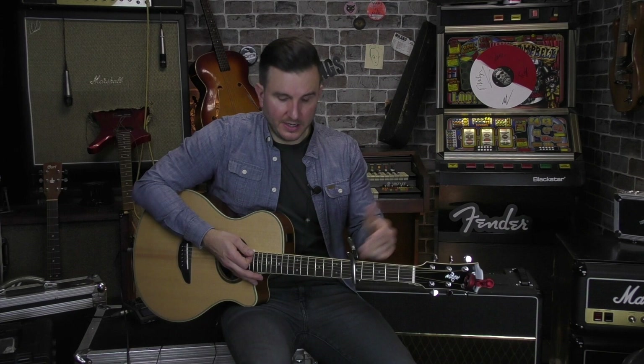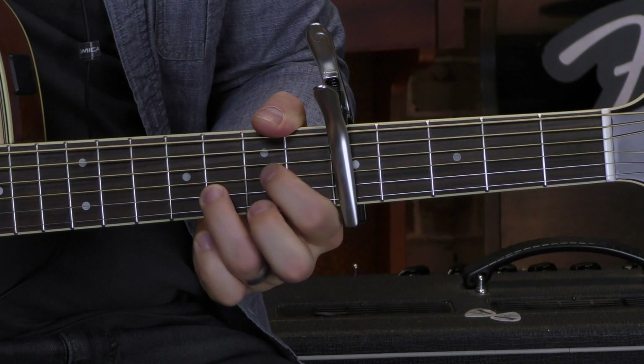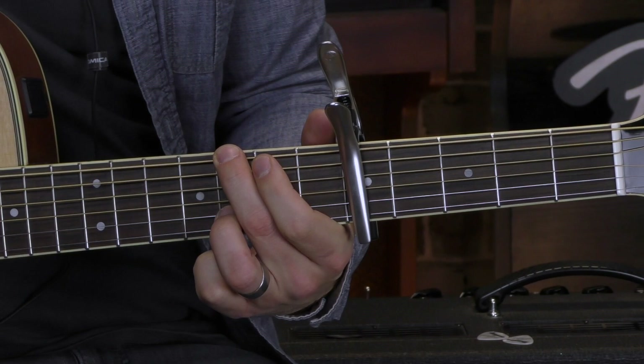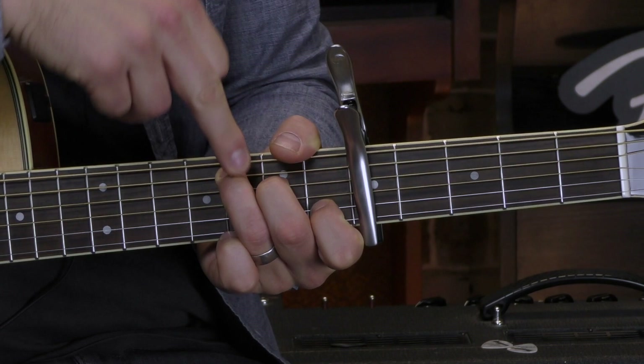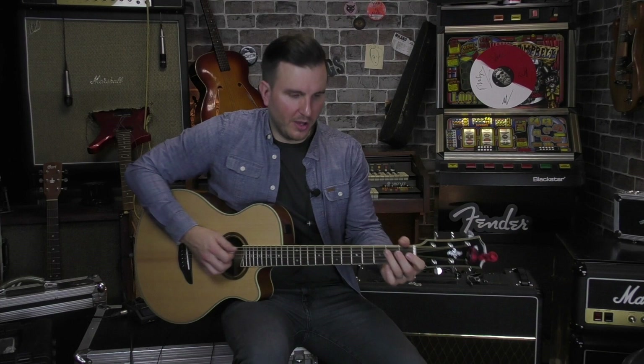If I move the capo up to the fifth fret and play the same G, C, and D shapes, I'm actually playing a C chord — there's a C — I'm playing an F — there's my F note — and I have a G. So that turns into C, F, and G. Just to show you I'm not telling you lies, you can hear the notes are the same. So as much as you're playing other chord shapes in different areas of the neck, they're not actually the pitch that they are without the capo.